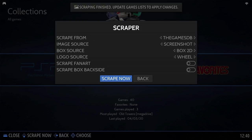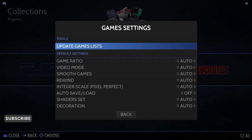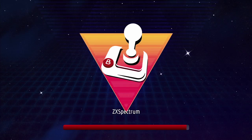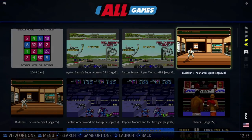Once it's finished you'll get a message at the top of the screen saying 'Scraping finished, update games list to apply changes.' Press the back button and scroll up to game settings, then select update games list and press yes to confirm. Just like that your games list is refreshed. It looks like it's got pretty much all of those games, and you get a little preview video as well for each game.